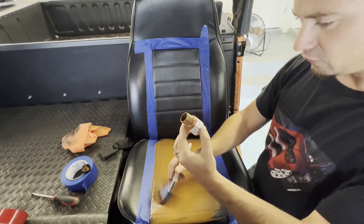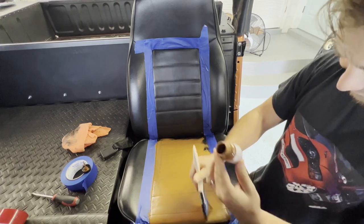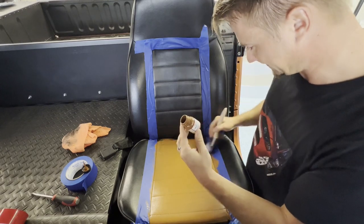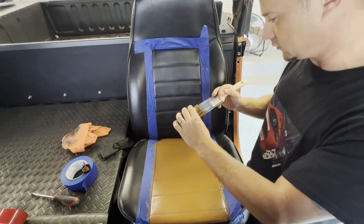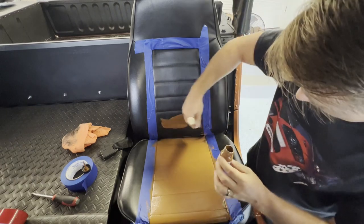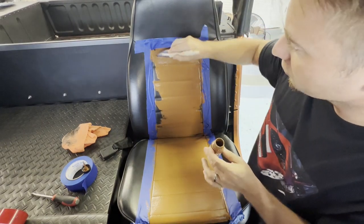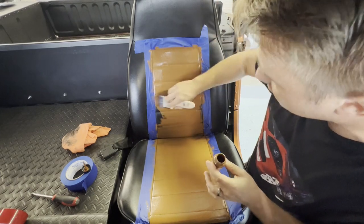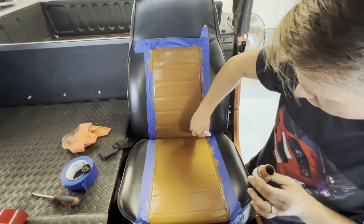Last time I bought this it came in a four-ounce bottle; this one's a smaller one-ounce and I think it's the same price — ten bucks a bottle — so I feel like I got ripped off a little bit. We'll see. Hopefully I got two bottles, maybe a bottle per seat. If I need more I'll order some on Amazon or eBay for the front seats. And if you get some of this paint or dye on places you don't want it, you can always use a rag with acetone or rubbing alcohol to take it off.